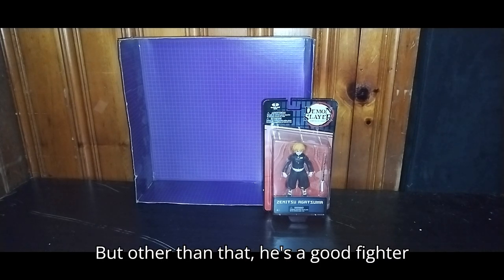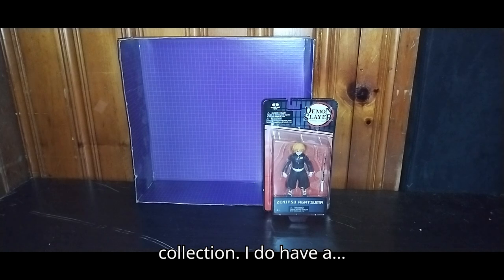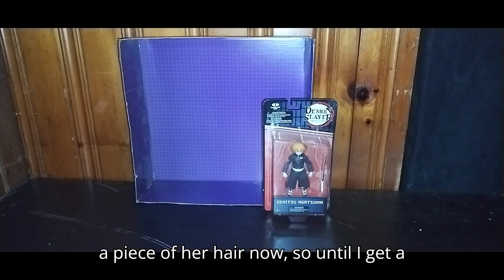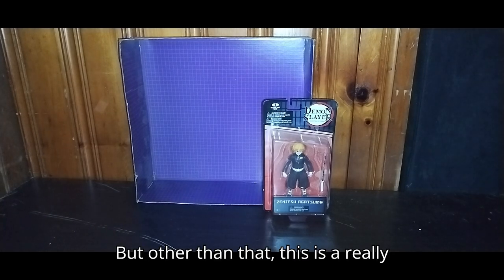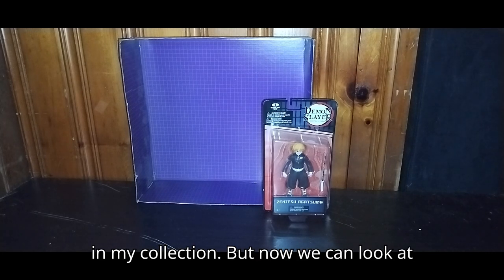But other than that, he's a good fighter with his sword, and I'm so glad to be adding this to my Demon Slayer collection. I do have a Nezuko figure, but she is missing a piece of her hair now, so until I get a new one, I won't be able to do any comparisons. Sorry about that. But other than that, this is a really good figure — so glad to be owning it in my collection.